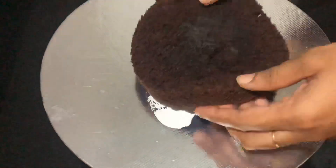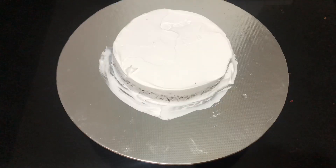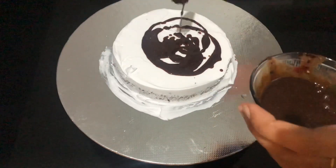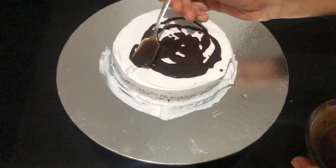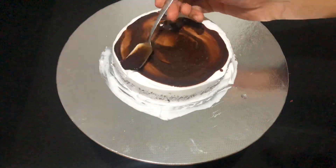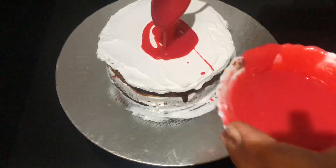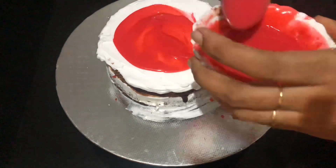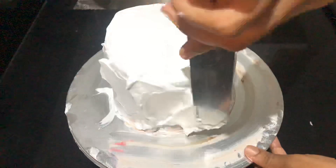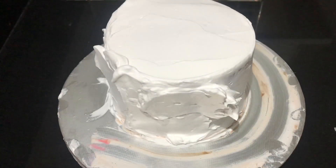I'll show you some more videos — check the link in the description. I'm going to remove the sugar syrup. After that, I'm going to spray a little whipping cream. Add 1 tablespoon of chocolate and 1 tablespoon of whipping cream and mix it together.